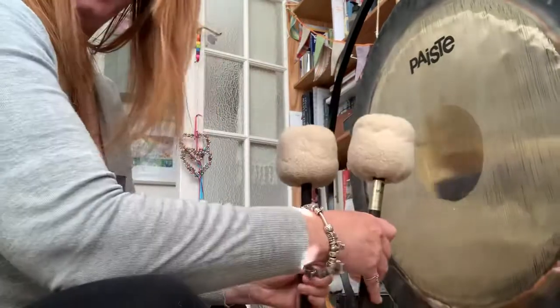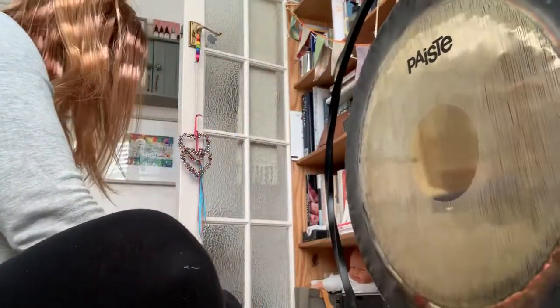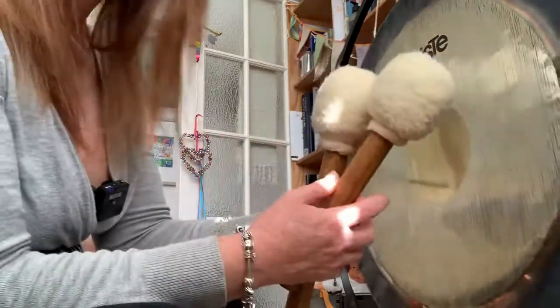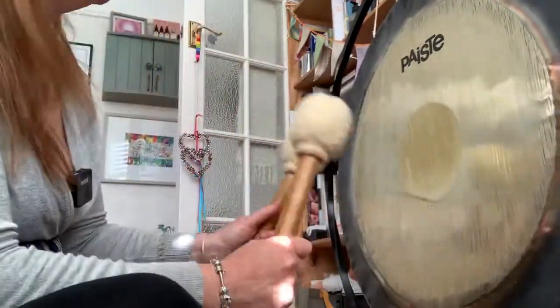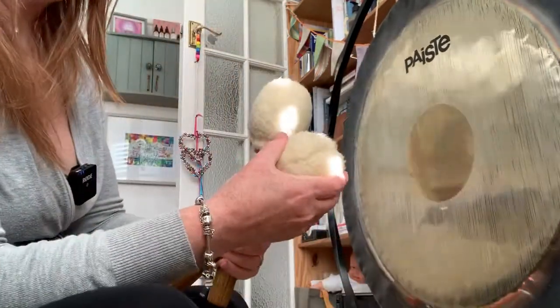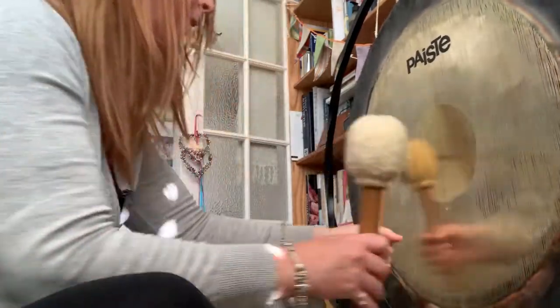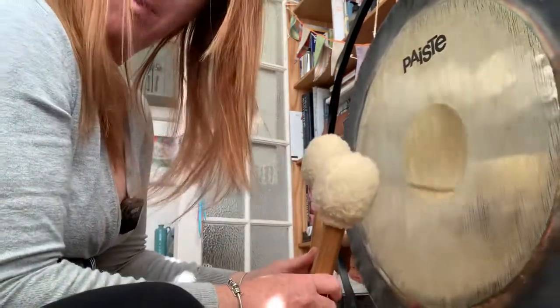So those are the larger Piesty heads. I've got these two — these are handmade from Mark Swan. They're quite firm, but they still give quite a bassy tone.